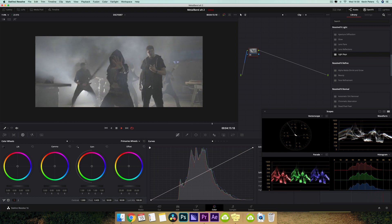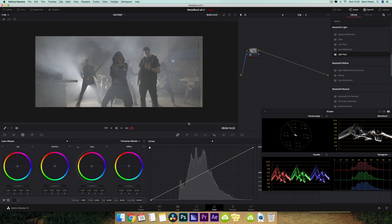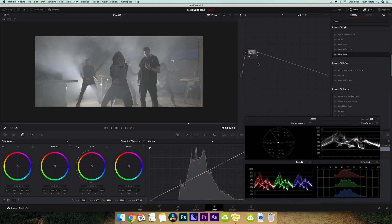So here we are with the log clip, and I'm just going to find a place to park it and leave it there. My first node is going to be for noise reduction, so let me just move things around a little bit.